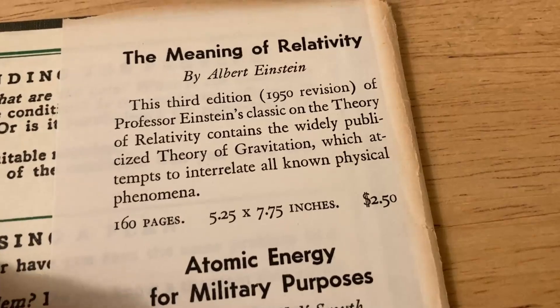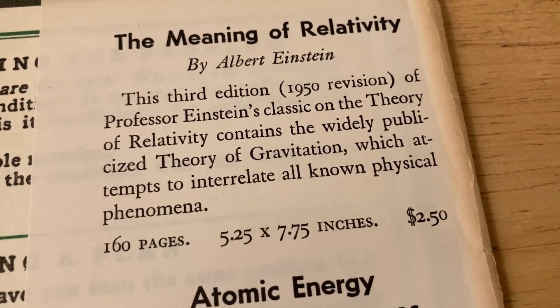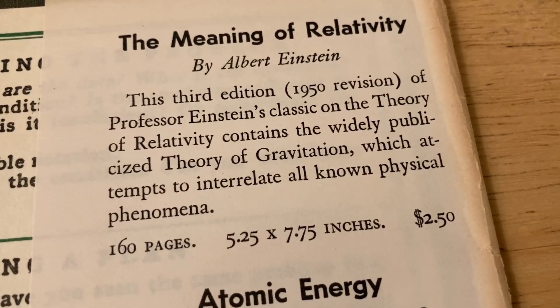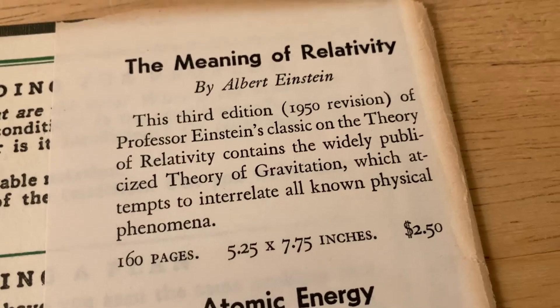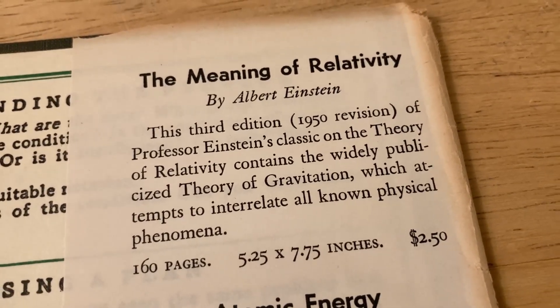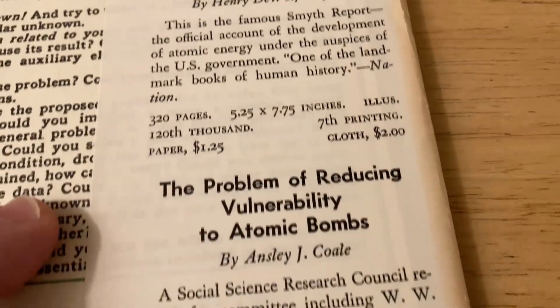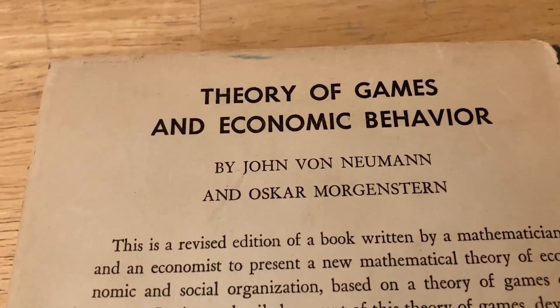The Meaning of Relativity by Albert Einstein. This third, 1950 revision of Professor Einstein's classic on the theory of relativity contains the widely publicized theory of gravitation, which attempts to interrelate all known physical phenomena. And you can buy the book for $2.50. Really cool. There are some other old classic books here, and on the back, they're advertising a book by John von Neumann.